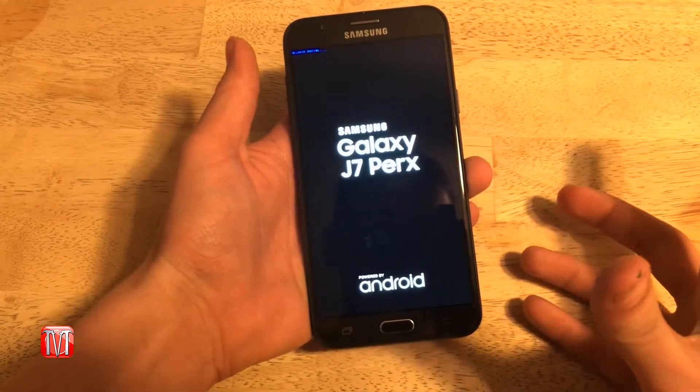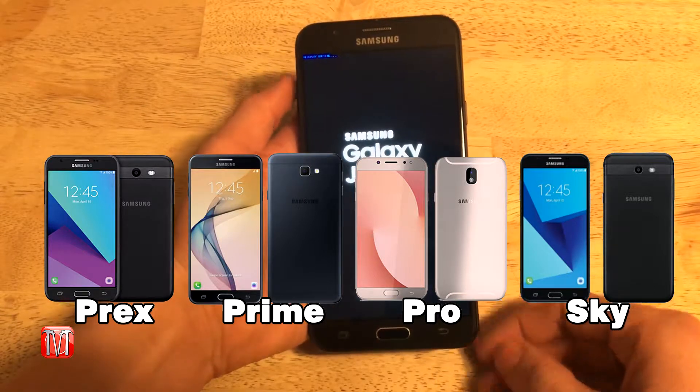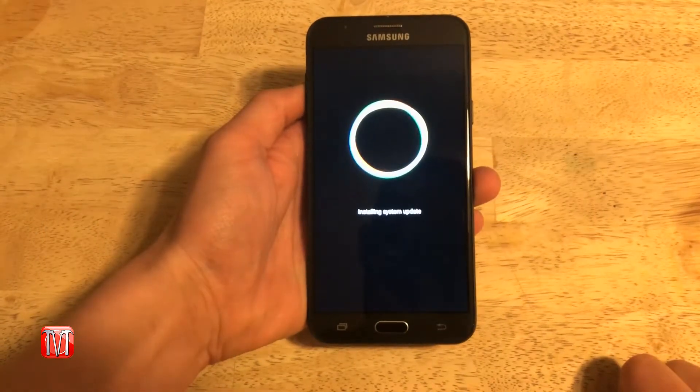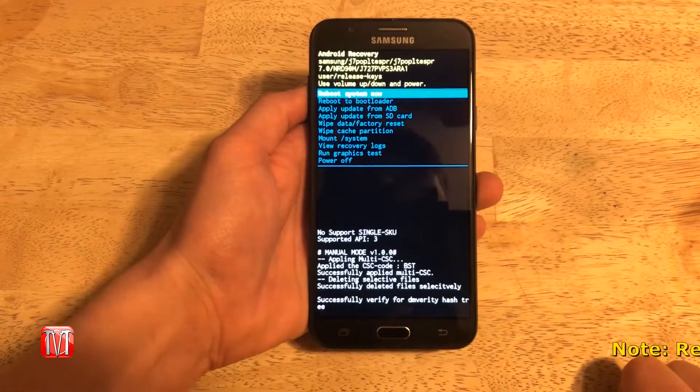Now for demonstration purposes, I'm using the Galaxy J7 PRX phone, but this will also work with other models like Prime, Pro, and Sky. Next, a load screen will appear, and once that screen has disappeared, a new screen will appear with a list of options.